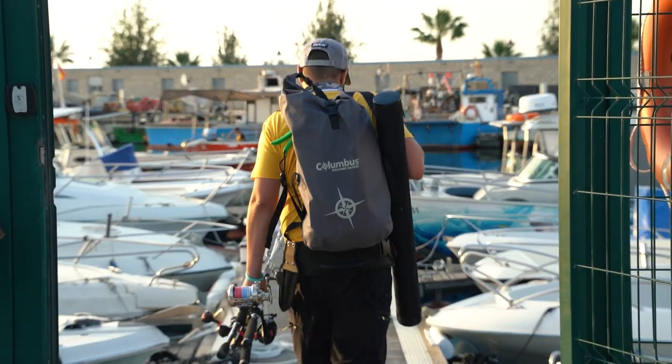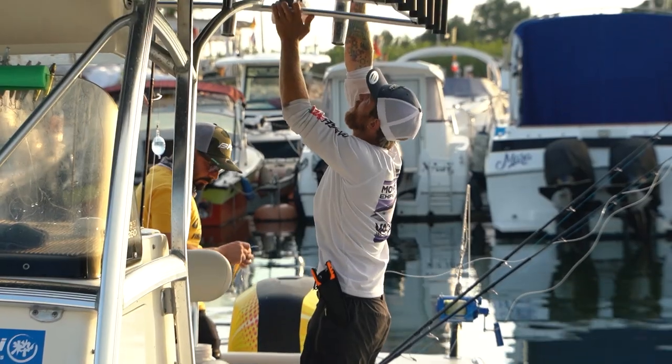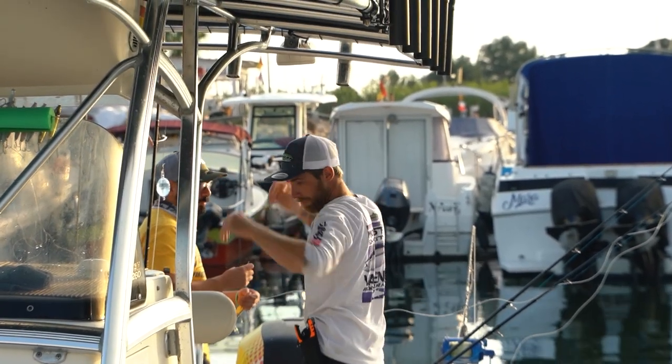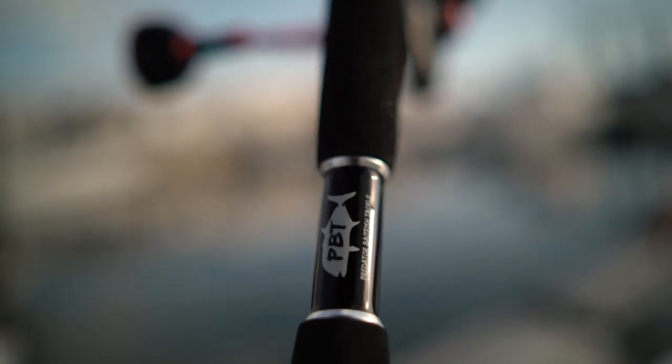I designed this rod to work extremely well with both stick baits and poppers. It has a lure rating of 40 gram to 150 gram casting weight and a max braid line of 100 pound test.